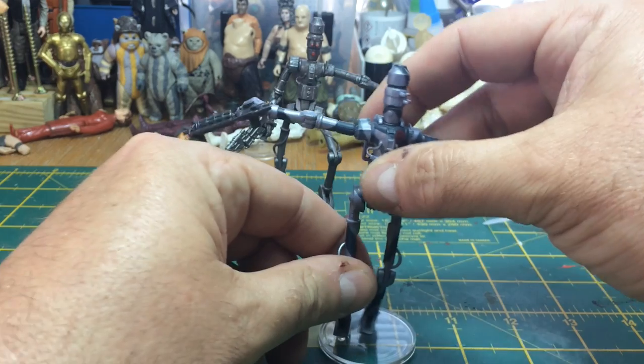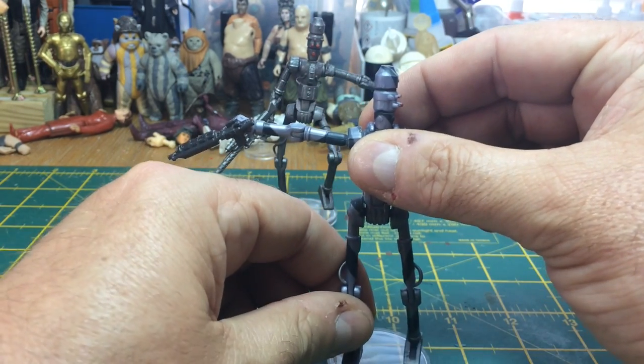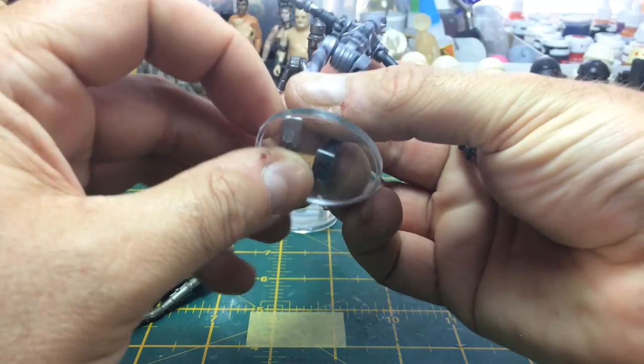I could utilise the arms and legs of this figure — they're of similar scales — but what I'm going to do is save those parts for doing the Ferry Droid at a later date and focus on the IG-88.